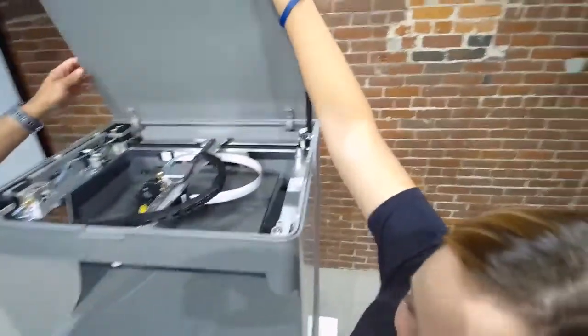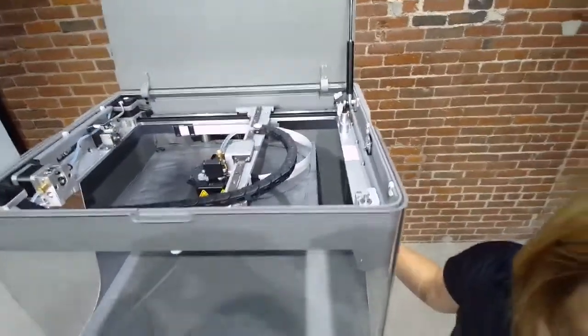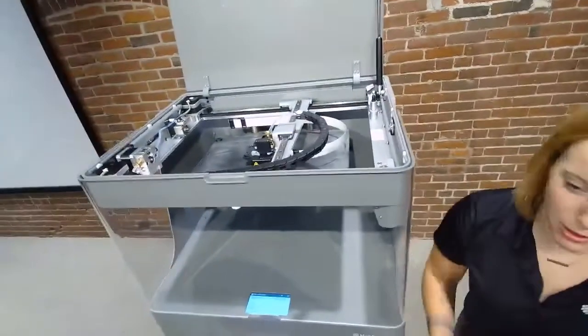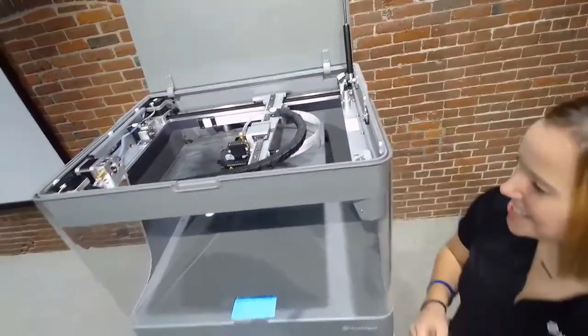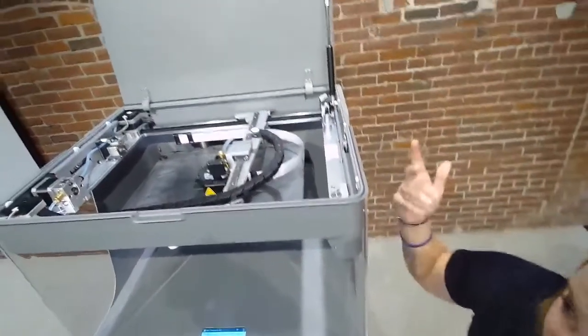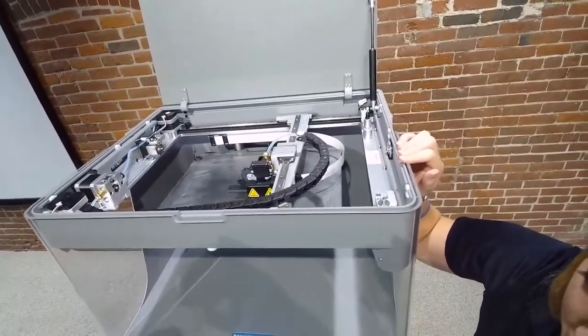Let's walk over and actually show how the printer works. This is an X7 — our industrial series printer. It has about two and a half times the build volume of the regular Mark II desktop series. You might be wondering how we can print with continuous fibers. We have two different nozzles: one prints the regular Onyx material, which is the nylon filled with chopped carbon fiber — strong in itself.